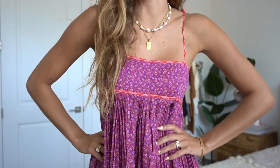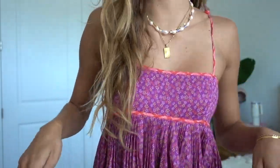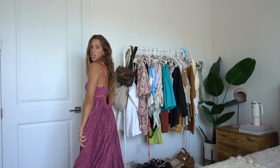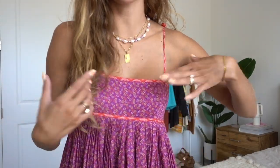Next is a full length maxi dress — super long and flowy. I'm obsessed with this color and print. Here's a closer shot so you can see the contrast of the colors, the dainty flower print, and all of the pleating. If you've been watching my videos for a while, you know I'm saving this as my birthday dress in Spain. I just can't wait to be running around the streets of Europe in this. This is probably the piece I'm most excited about in the entire video because it's just so pretty.